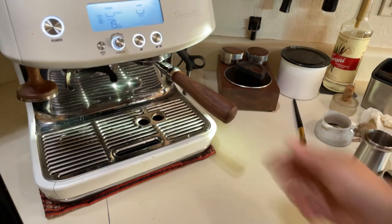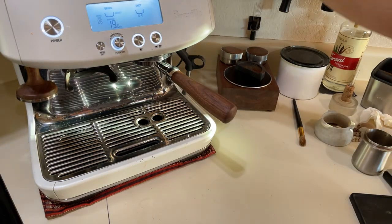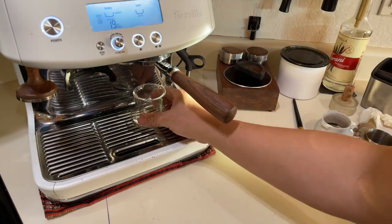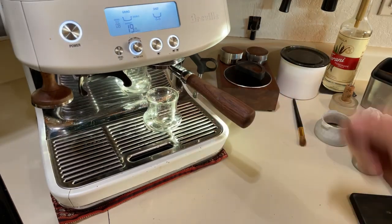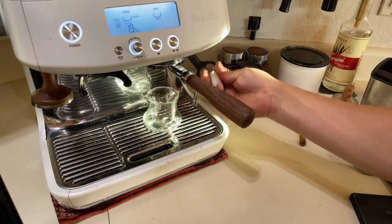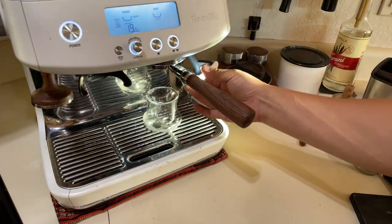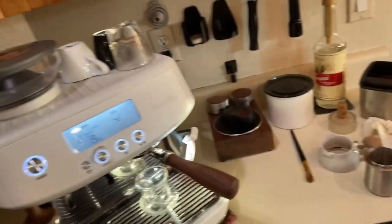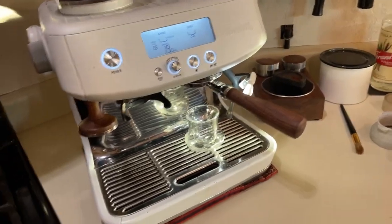Let's find out if we're going to have channeling. I'm not going to measure the time on this one - I just want to focus on whether there is channeling underneath. Here we go, hopefully I can show you a close-up.